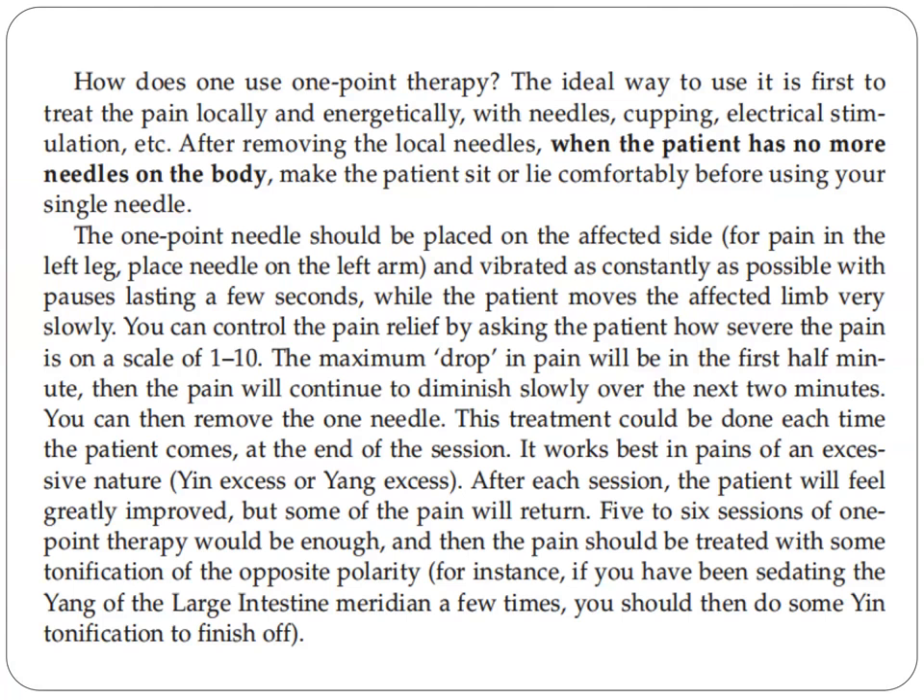Remember POC. The one-point needle should be placed on the affected side — for pain in the left leg, place the needle on the left arm — and vibrated as constantly as possible with pauses lasting a few seconds, while the patient moves the affected limb very slowly.